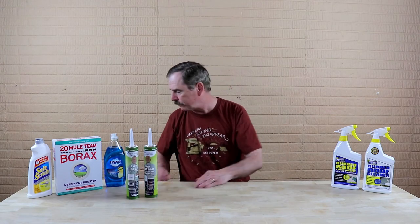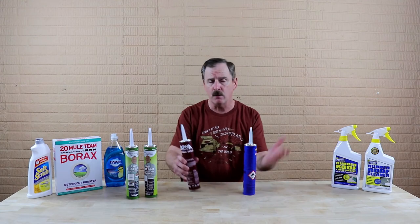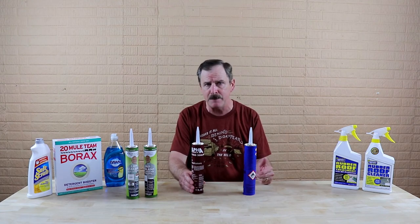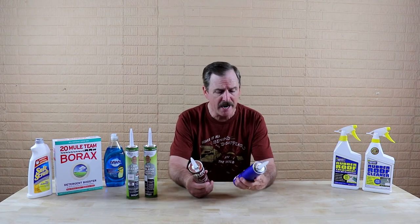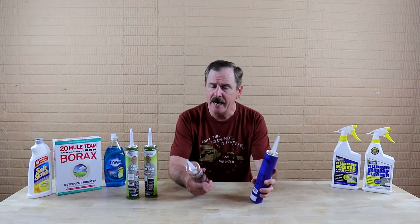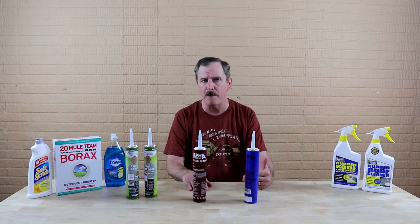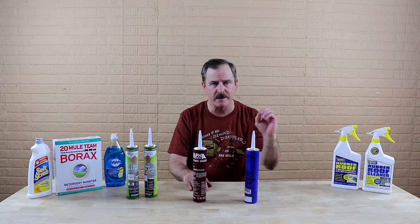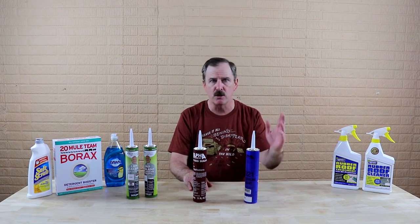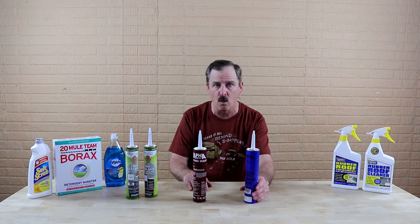That covers your rubber roof. On an Alpha System TPO roof, or any other type of TPO, make sure you get the proper sealant for that as well. They're going to have self-leveling and non-sag type sealants. Make sure you're using the proper sealant for the proper area. Do not think you can just use a regular sealant like you'd use around your house windows and doors — it's not going to work.